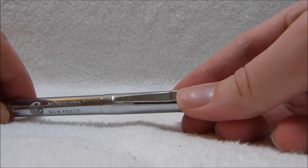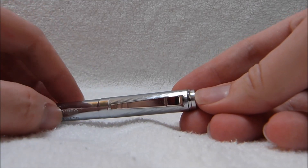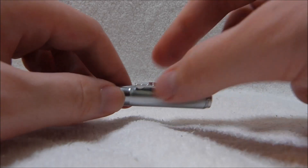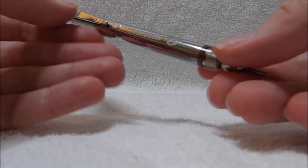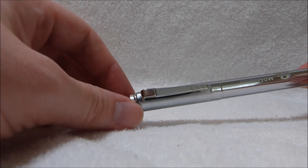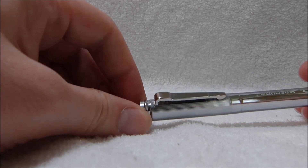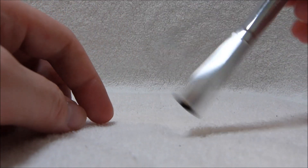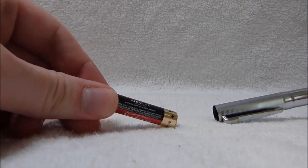The pen clip here doubles as the on-off switch. Down is on and up is off. It'll kind of naturally turn itself off when you clip it onto your pocket. I suppose that was the era when engineers stereotypically had pocket protectors, or at least shirts with pockets. Now the end cap here unscrews, and that's where you'll find the battery, which can be a little tough to remove. It just takes a single AAA battery.